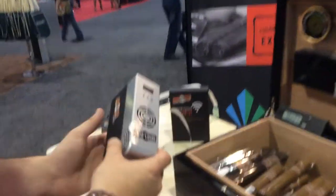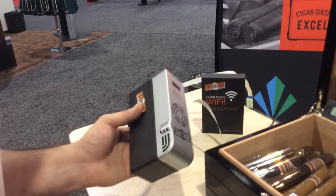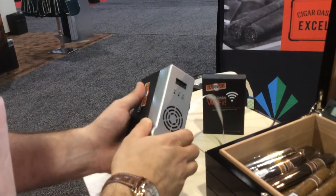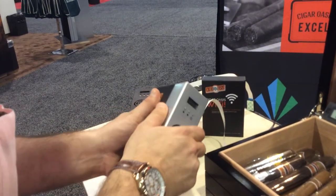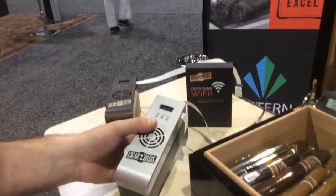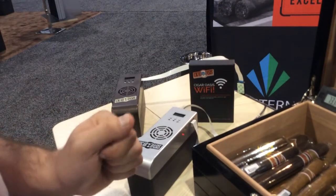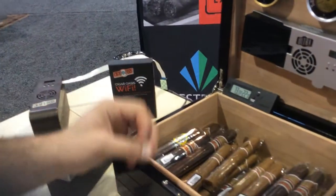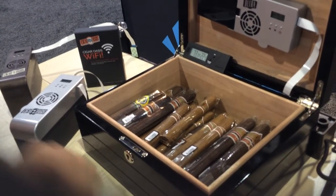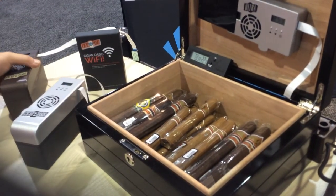Moving on to the XL — still the sealed system. This cartridge will last you up to six months without needing to do anything. After six months, you'll simply refill it with distilled water by soaking it in a bowl. So you can have six months straight knowing that your cigars are well taken care of with zero maintenance. And of course, the key here is circulation — circulation means that every cigar in your humidor will get an equal amount of humidity, not some more, some less, so the cigars will smoke perfectly.